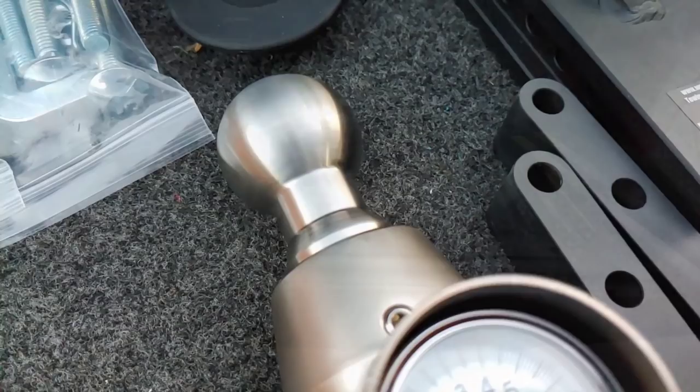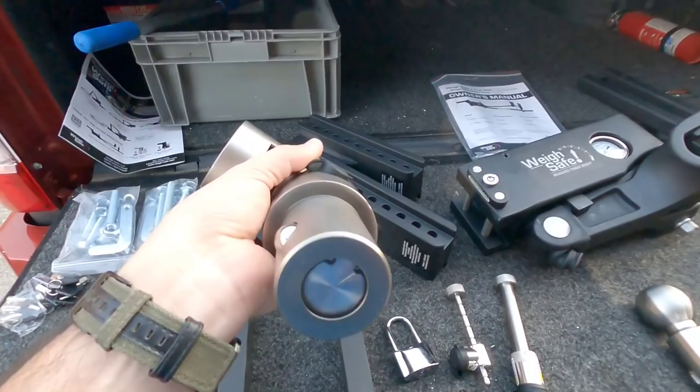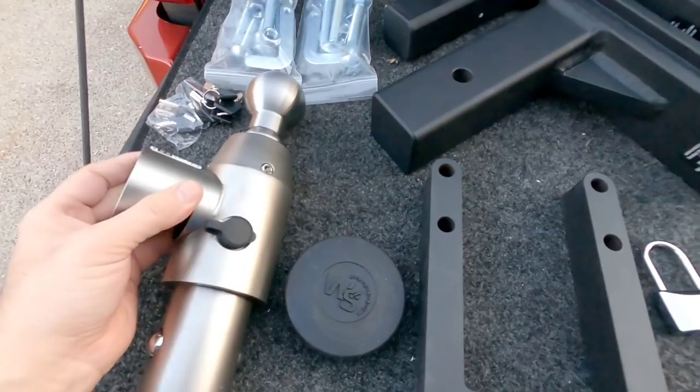This is one huge setup, and they included a bonus when they sent this to me — their brand new goose ball that goes into the Ford puck system, or the little gooseneck adapter system that comes on this truck, with a built-in scale. That is awesome. Check that out — it looks beautiful.